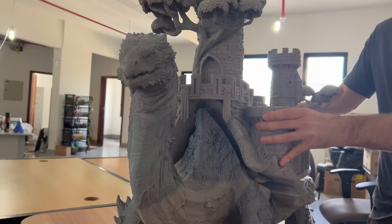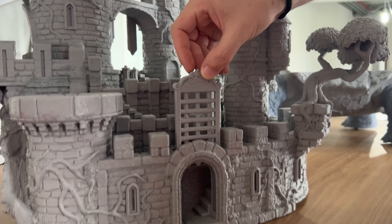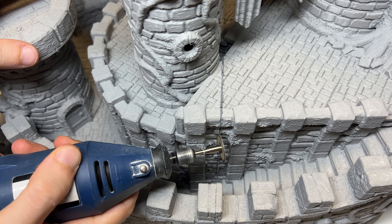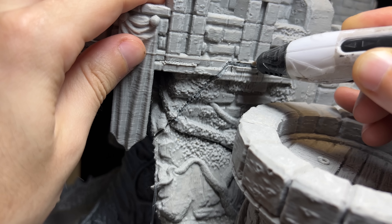An extra cool feature of this model is that the castle can be detached from the tortoise's body, so you can simply use it — or maybe even play the 'this mountain is actually a giant slumbering behemoth and you've just woken it up' card. Did I say an orbital sander was your best friend? Nah, a rotary grinder is your best best friend. Trust me. Actually, a 3D pen for gap filling is in fact your best friend.